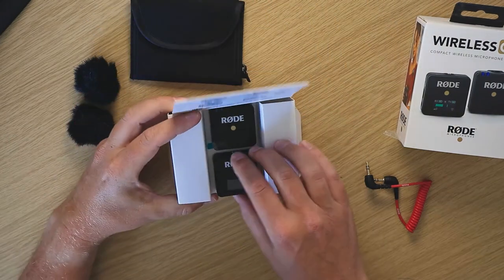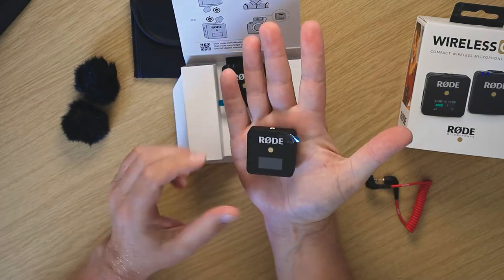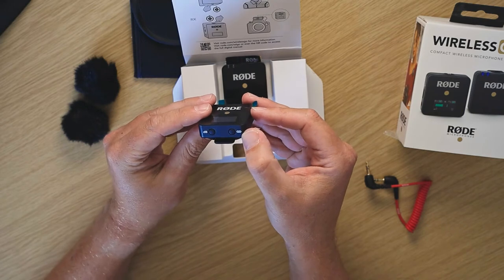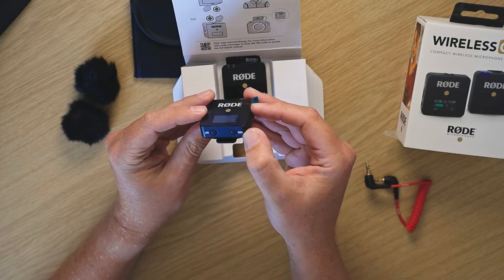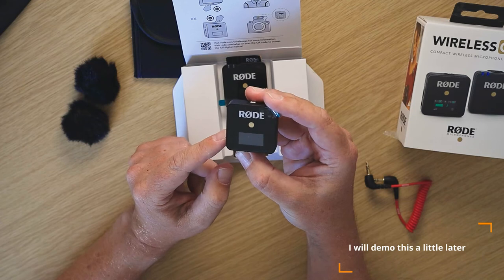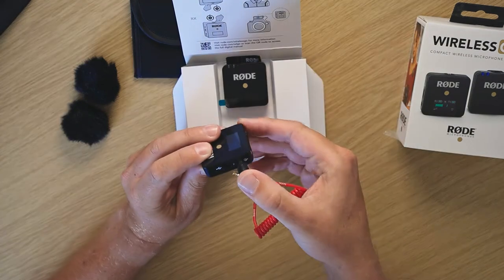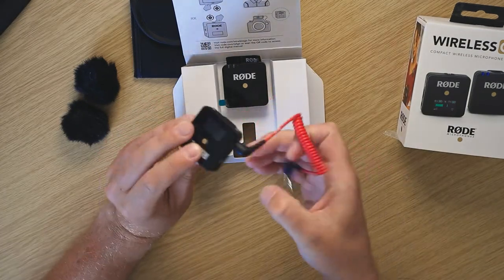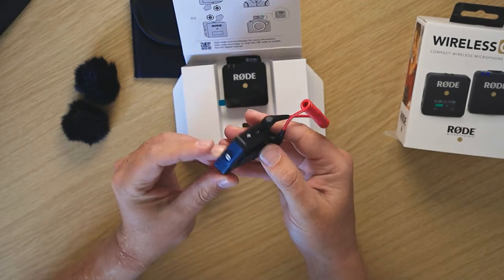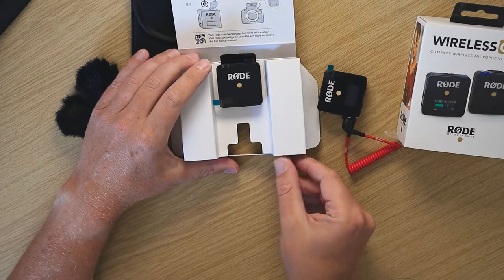On the main receiver unit, you can see the size against my hand — it's tiny. The buttons on there: you've got the button to link the two units together if they lose reception. You've got the option to adjust the decibels with a little scale. From my testing I've had it right down low, otherwise it picks up too much background noise. Then we've got the mic connector that goes to your camera, and on the back a little clip so it can clip onto something or slide into the hot shoe on the camera.